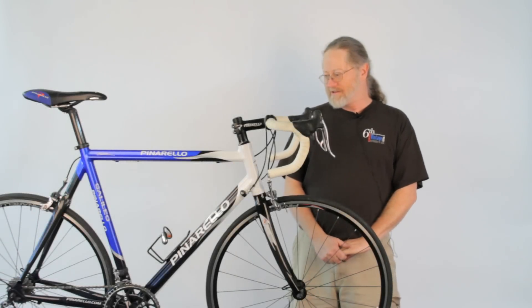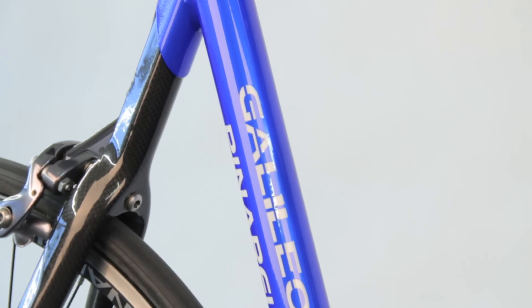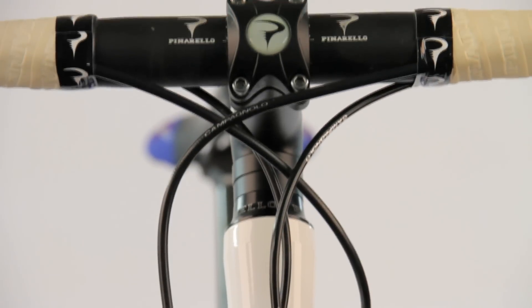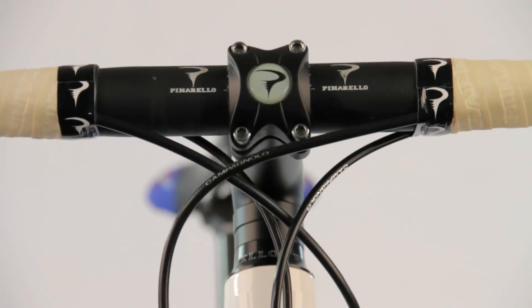This bike from Pinarello is a Galileo. It's a 57 centimeter, which would have a 57 top tube. It has a Pinarello branded bar and stem — a 110 stem and a 44 outside bar.